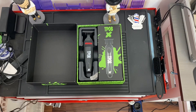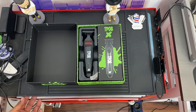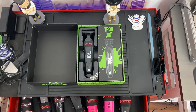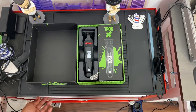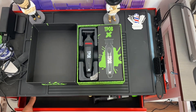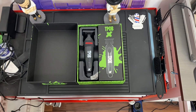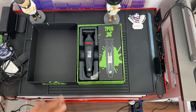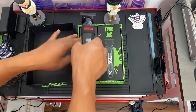Let me show you my station — you can't see any charging dock here anymore because it's just a space eater. What I did is keep all my clippers inside a cabinet so I can keep my machines clean. But anyway, it's your choice. Me, I don't use charging docks anymore.